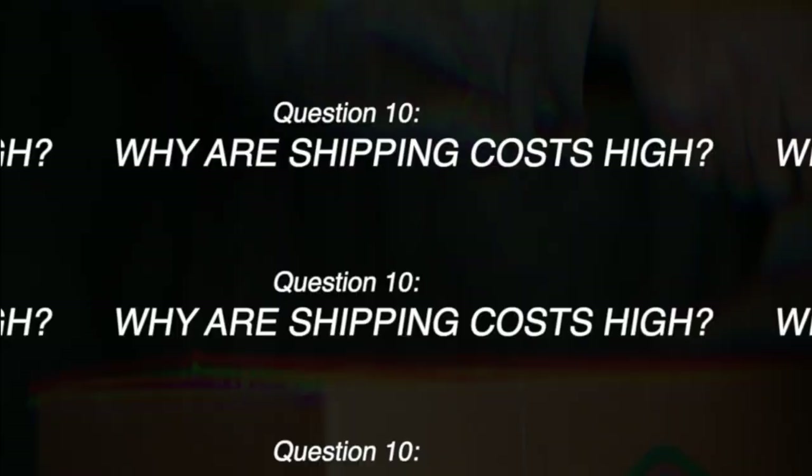Number ten: why are shipping costs so high? Unfortunately Trans Tape doesn't decide the shipping rates — those are completely set by the United States Postal Service. They're in constant contact trying to get the lowest prices, and as USPS rates change, Trans Tape's will too. For international orders they understand how expensive it can get, and since they're the only distributors of the product, if you contact Trans Tape they'll communicate with you about a promotional code to help offset the shipping cost.